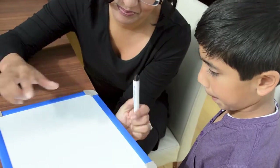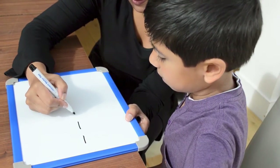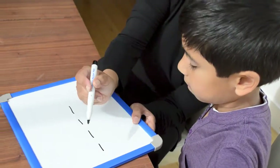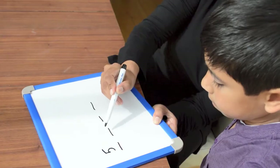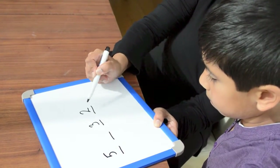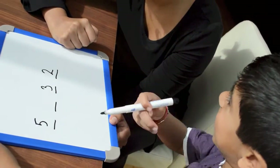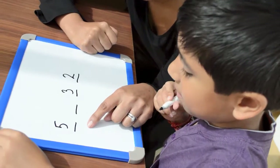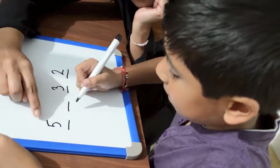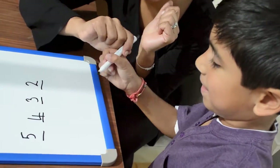Now we're going to go backwards. Okay. So, can you count backwards from five, blank, three, two? Oh! I'll count this way. Well, why don't you try and count this way, backwards? It's five... Four, three, two, one. Excellent! Well done!